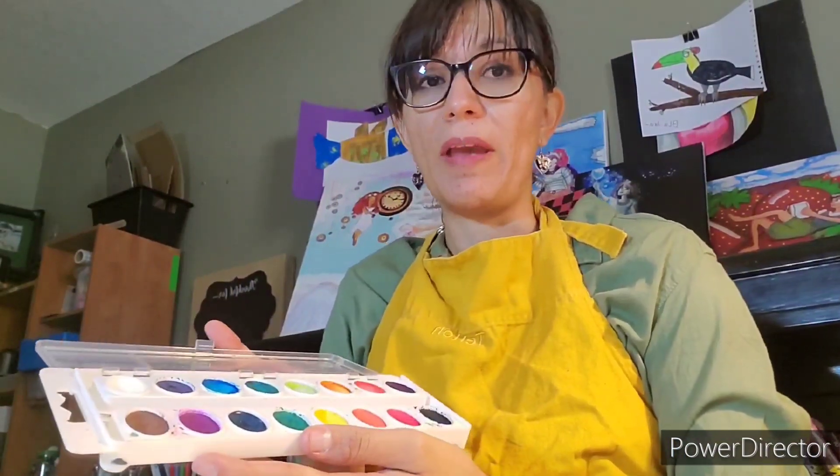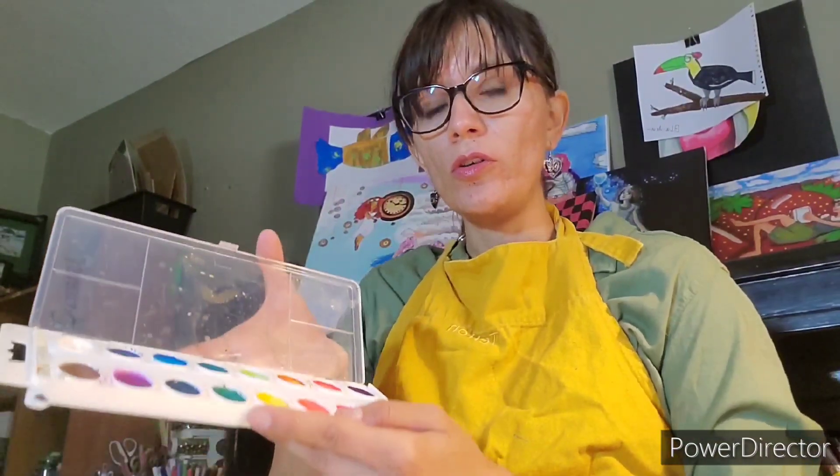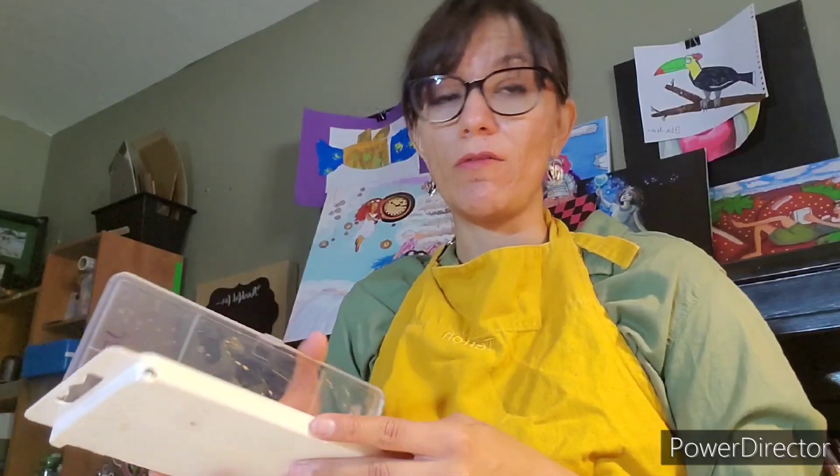I want to talk to you guys about watercolors. Since we've never painted before, I want to teach you a little bit about watercolors. You have to have water to make them work. How much water you use affects the brightness of the color you use.